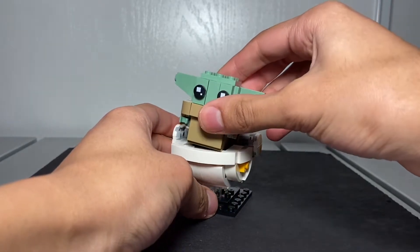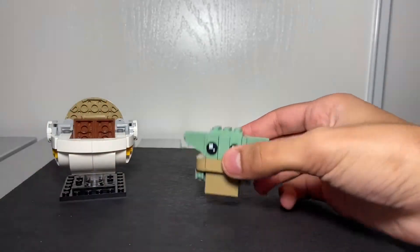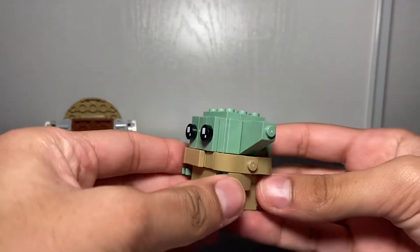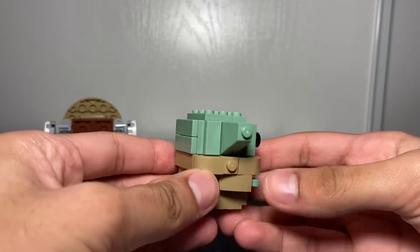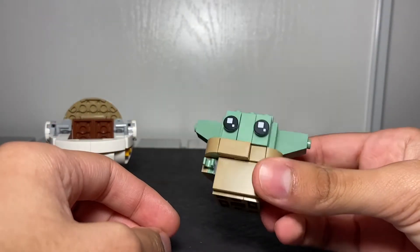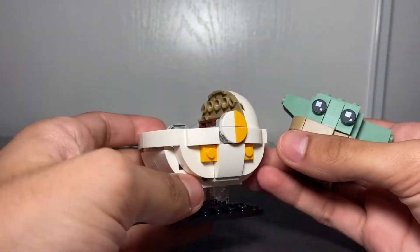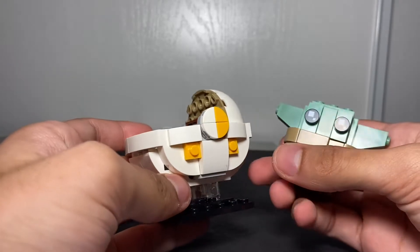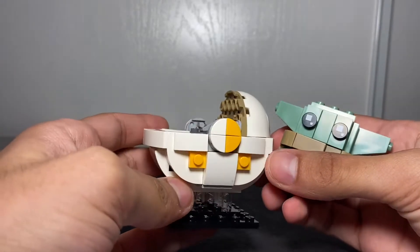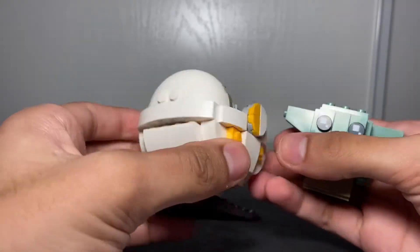You can remove the Baby Yoda brick head — look at this, it's got some great details. It's just so adorable; the eyes are going to make you go 'aww' in the comments. You also get the egg pod, as we know from the show, and it has details on the front, left, right, and back.